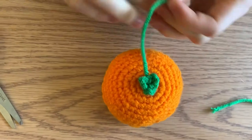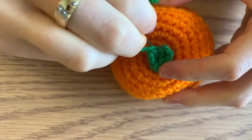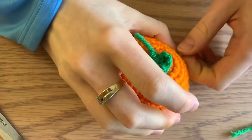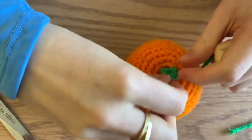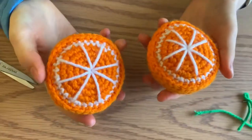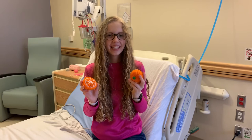Sew in the remaining piece by putting it into your orange and poking out to a random spot. And there you have it — your orange slice is complete! I hope you were able to follow along and make my final fruit pattern here from the hospital. See you in the next video.